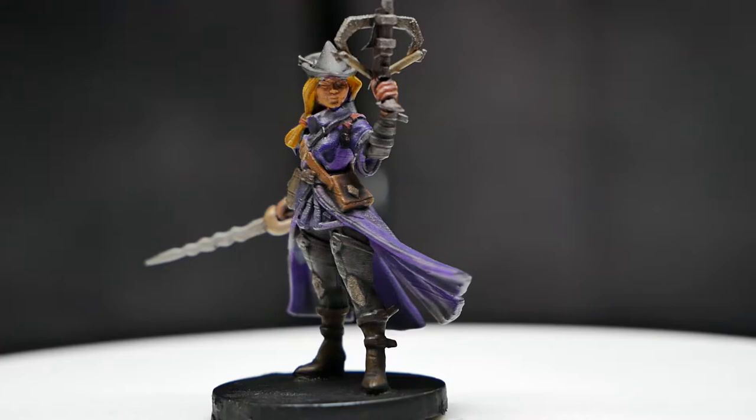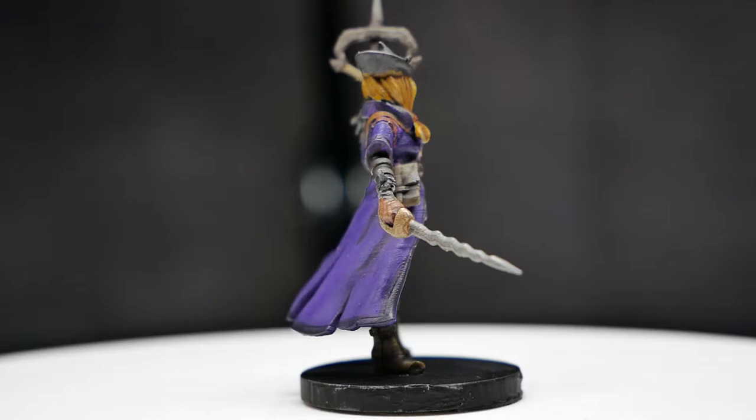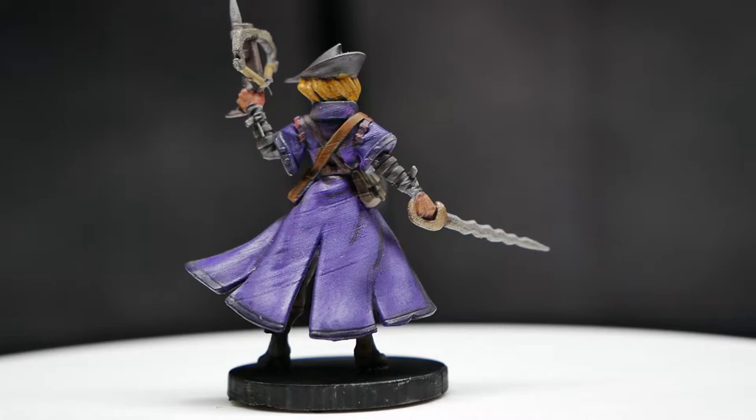This is a 3D printed mini from Titanforge. Specifically, it's Hilde Robin from the Vampire Hunter series released last year. This isn't sponsored - it's just a cool mini.